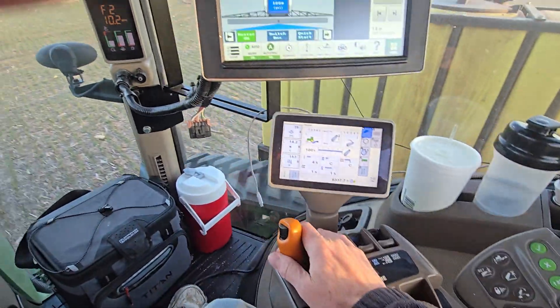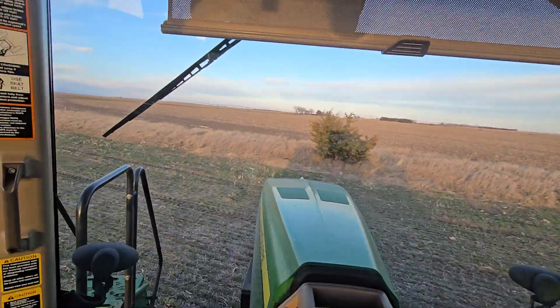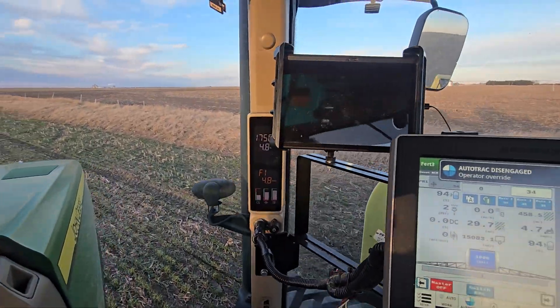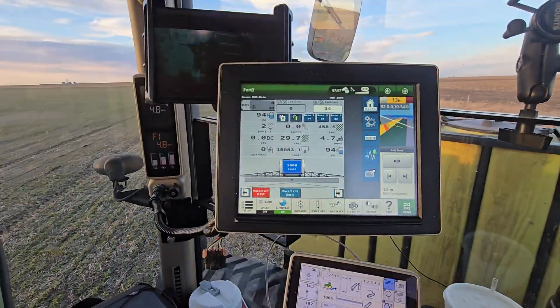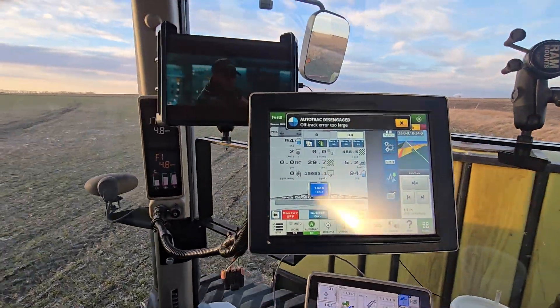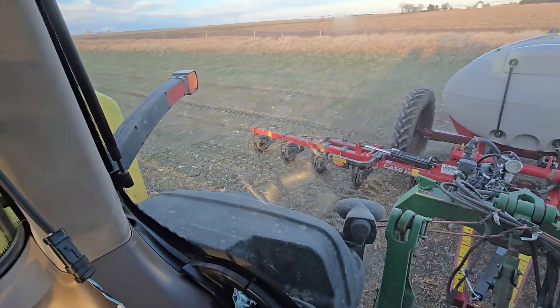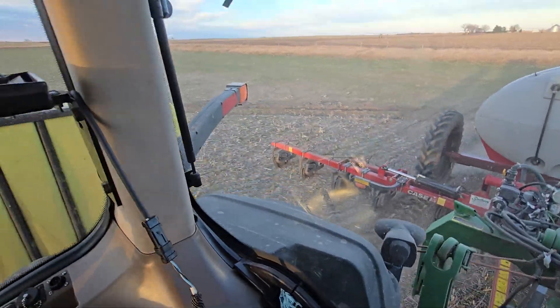These tractors do kind of drive themselves now. Let's turn around — let's see how smooth we can do it here on camera, see if we can screw it up real good. So far, not too bad. Swath on, fertilizer coming out, and we are rock and roll.